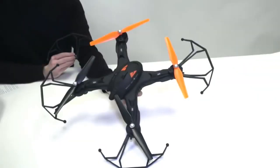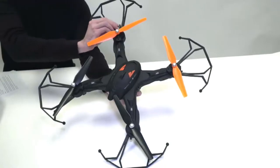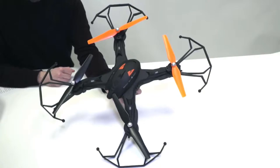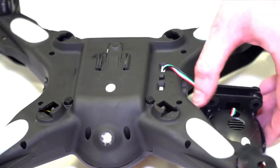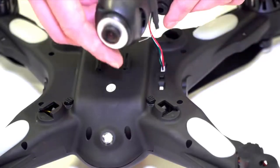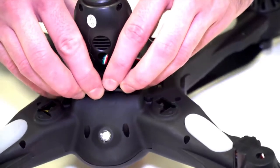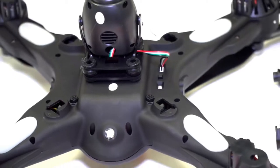To fully assemble the drone, snap each of the propeller guards into the corresponding slot at the end of each arm. Make sure that the guard is snug so it will properly protect your propeller blade. Next we need to flip the drone over and attach the camera and the landing gear legs. The camera plugs into the camera port, and once connected you can slide it into the slot on the underside of the drone. With the camera attached you can then attach the leg.